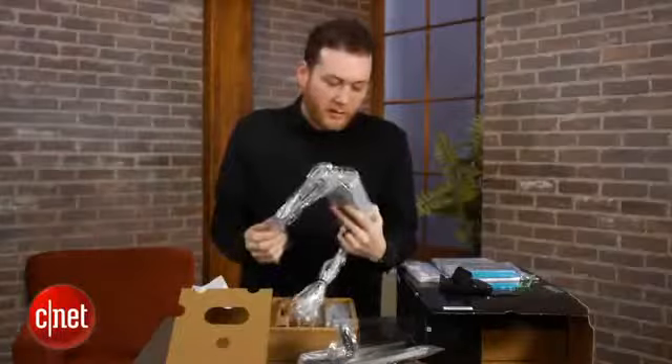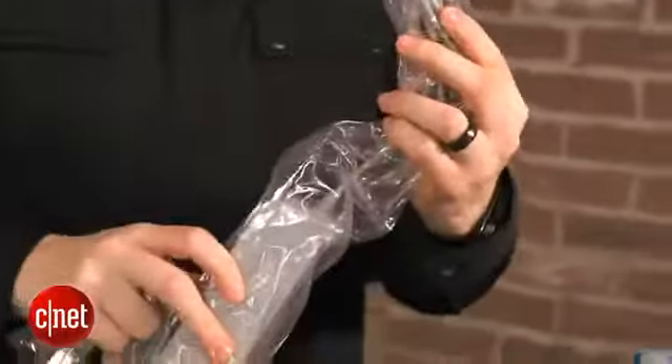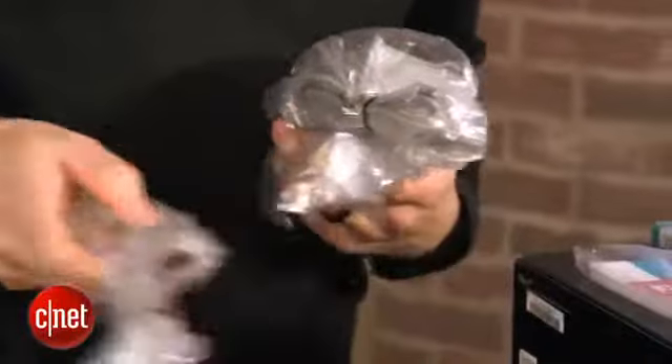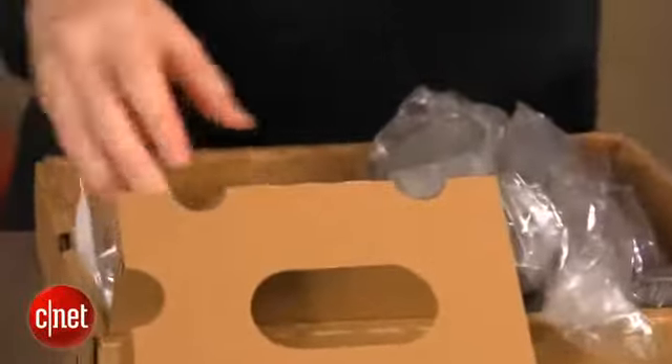Wow, there's a lot. This is a huge power brick. This is the largest power brick I've ever seen for a Nintendo console. It's pretty massive. And then I guess this is the power supply for the charging cradle as well. Let's put that aside just for a minute.